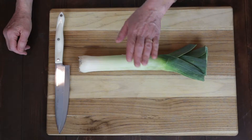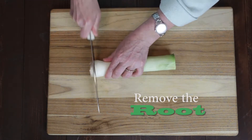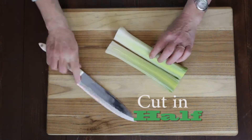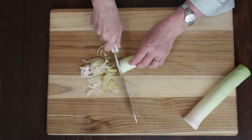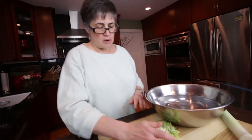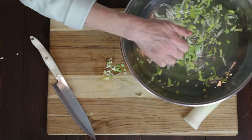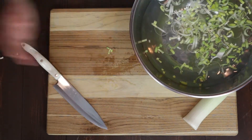Today we're going to do a how-to on leeks. We have a nice bowl of cold water here. Just pop them right in there. We'll let those soak while we cut the other ones.